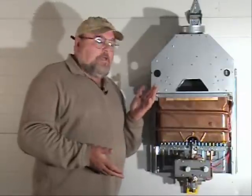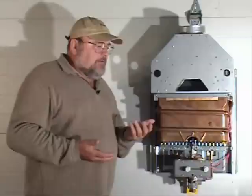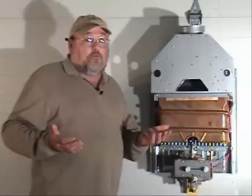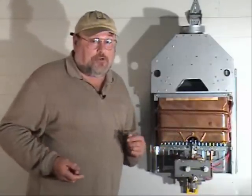For example, if you compare an older style tankless heater to a new direct vent, it's similar to the difference between an automobile that uses a carburetor and an automobile that uses electronic fuel injection.